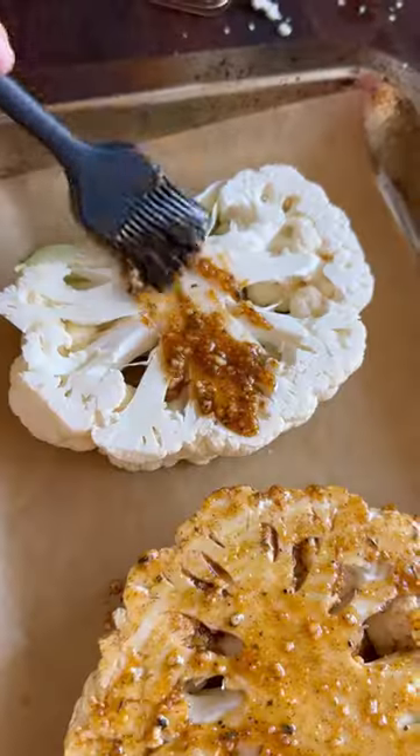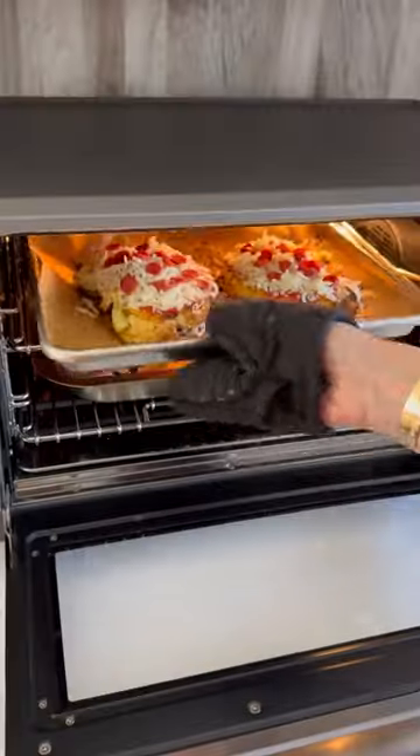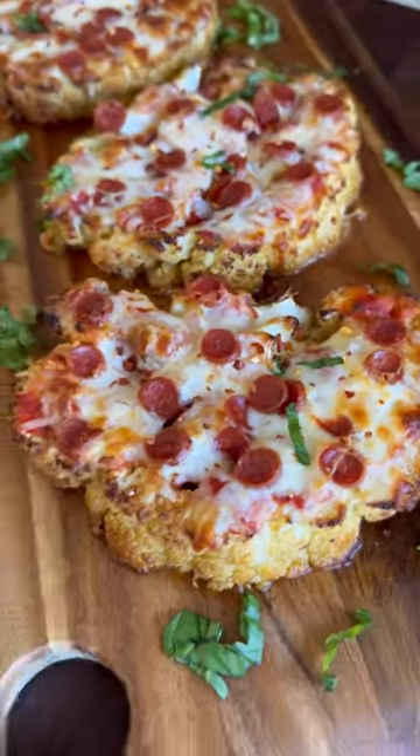You're going to roast or air fry until fork tender, then layer on your tomato sauce, sprinkle with shredded mozzarella and pepperonis to melt. Now love your life.